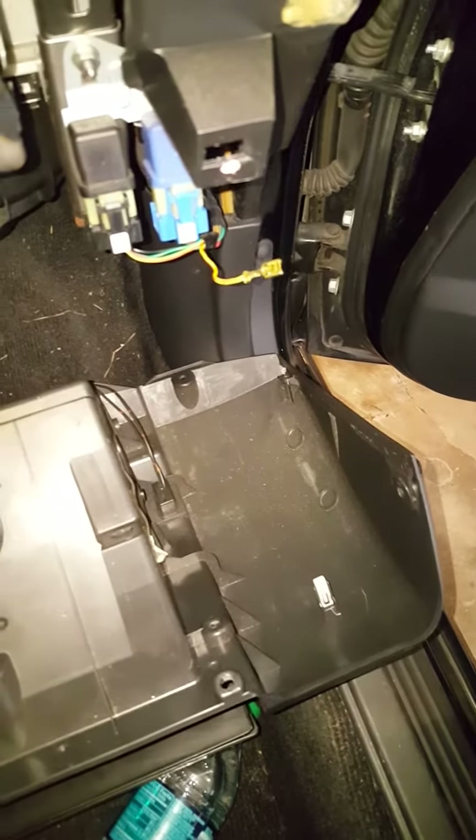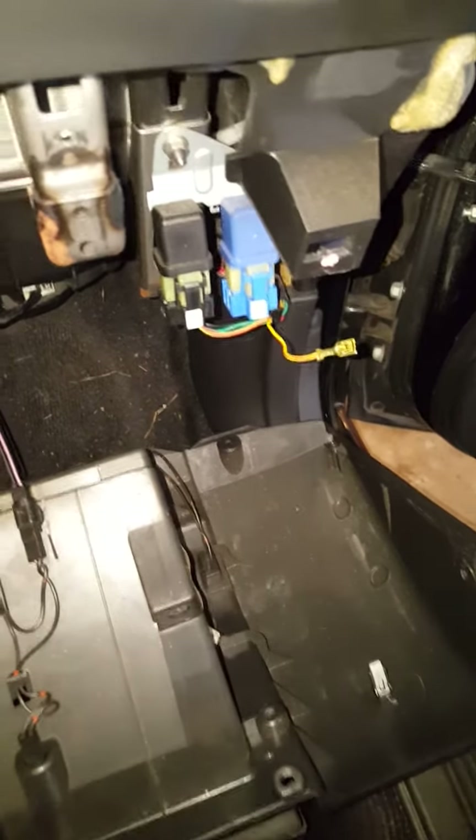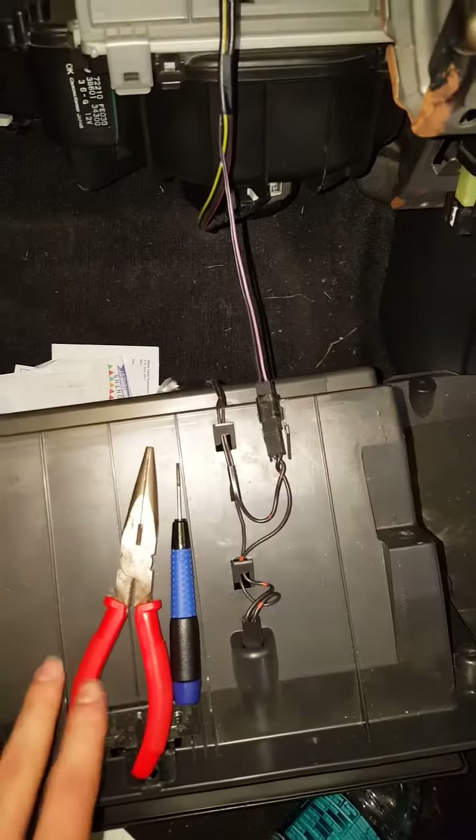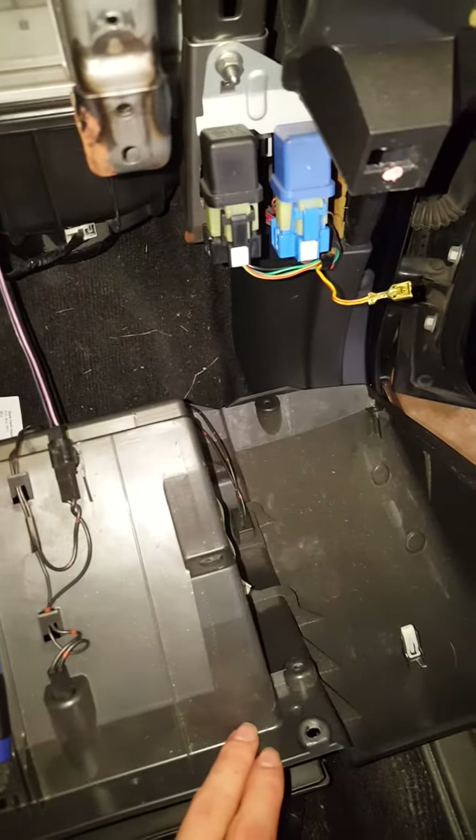Hey everyone, this is how to delete your daytime running lights on a 07 Subaru WRX. The tools you're going to need are just some needle nose pliers, a small screwdriver, and a regular Phillips head screwdriver to take off the glove box.